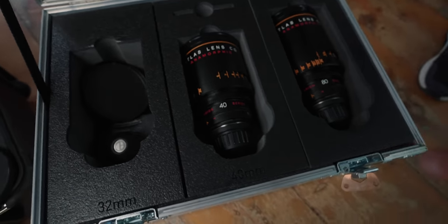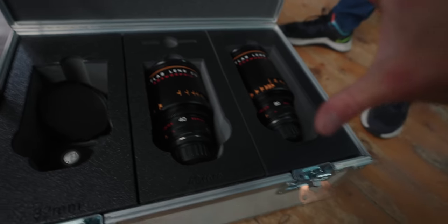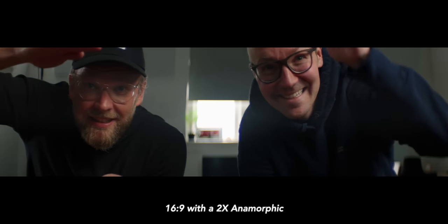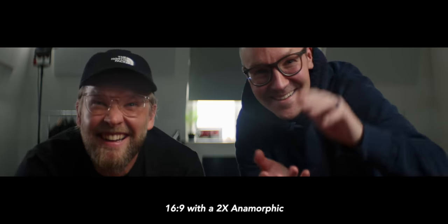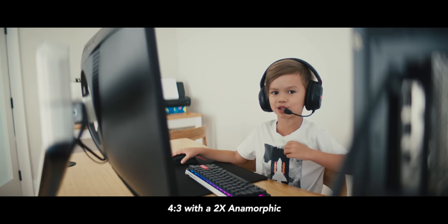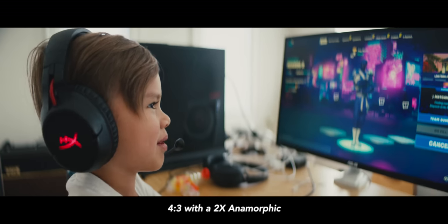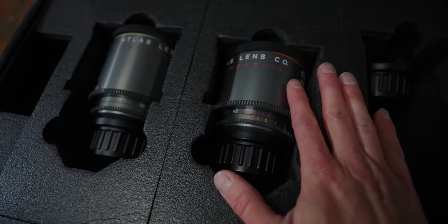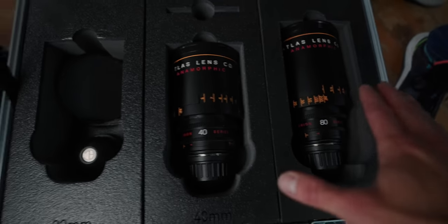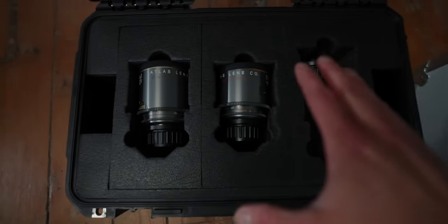The Atlas Orion set is a 2x squeeze, so it's going to squeeze it down by two. That's why that opening intro shot was such a sliver — because we're shooting on 16x9, not 4x3, which would be taller and then get squeezed down to a nice cinematic looking image. The new Mercury set is a 1.5x squeeze. These look super nice — they're quite big compared to the Mercurys.